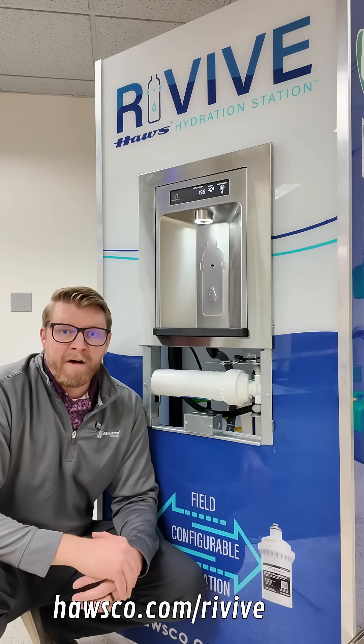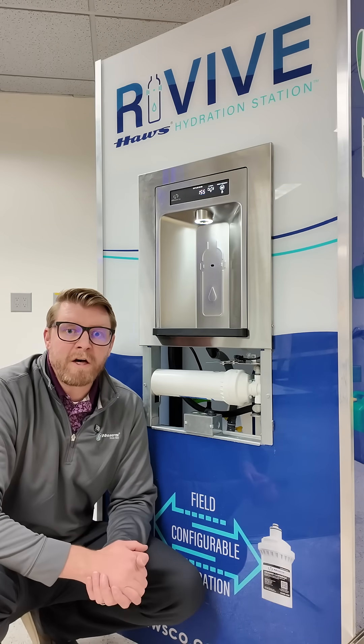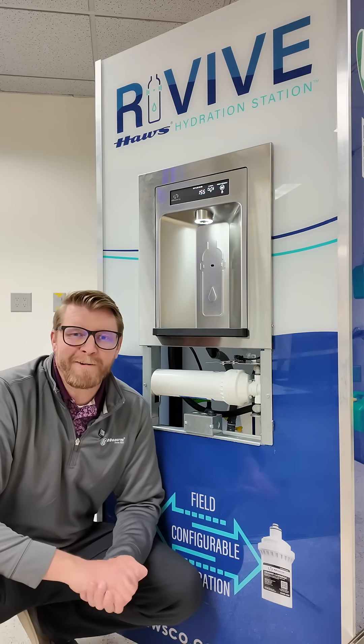If you'd like to know more about the Revive Hydration Station product family, you can do so at hosco.com/revive. Have a great day everybody.